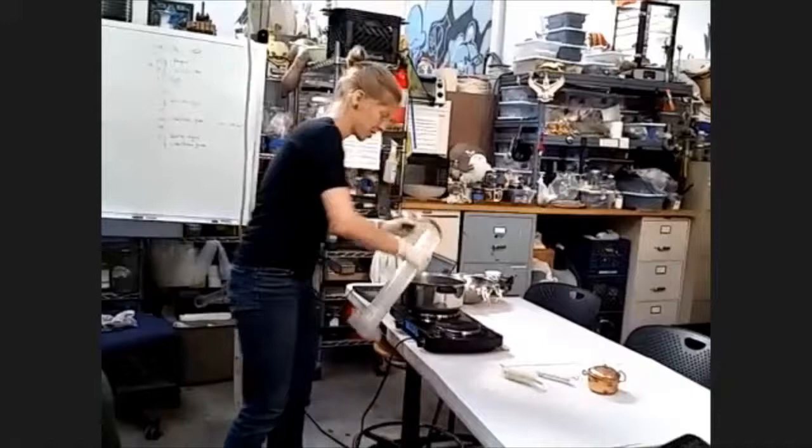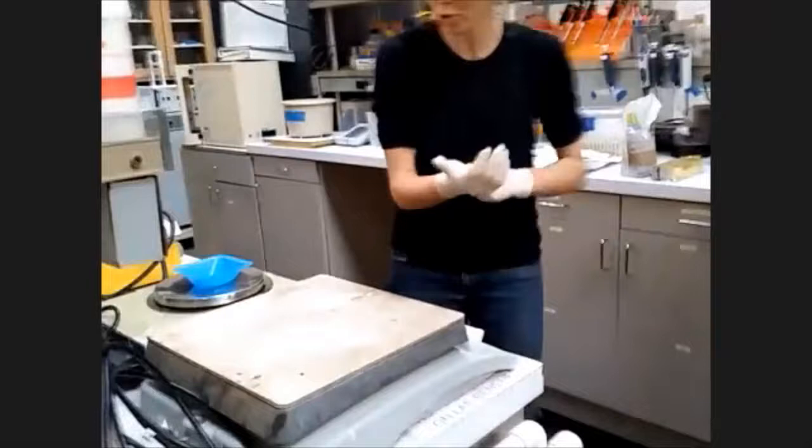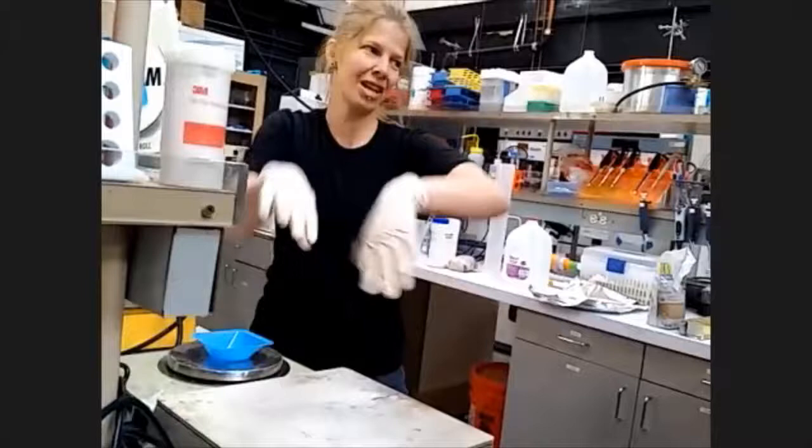Start that heating up. Once it's boiling, we can go ahead and add tea and sugar. You can get weigh boats that are plenty big to measure out 60 grams of sugar. Like these weigh boats — you can get them larger if you're measuring out really large quantities.